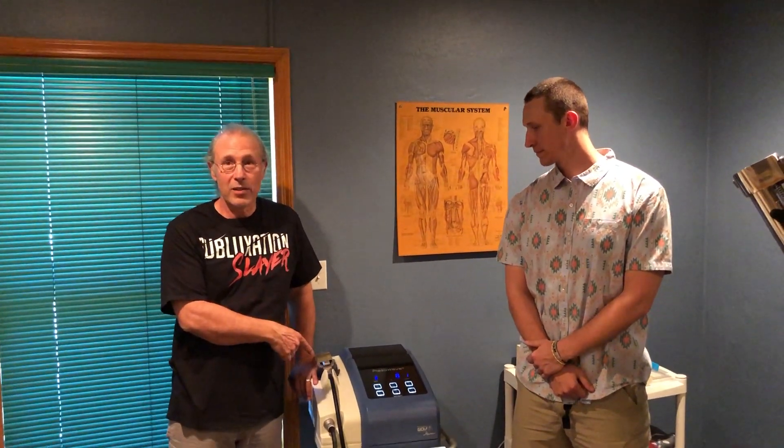Hey, how you doing? Dr. Dave and Austin, Paragon Chiropractic. In an earlier video we talked about that just because you go to a chiropractor doesn't always mean you have to get adjusted. This is one of the devices we talked about, the MIAC machine.